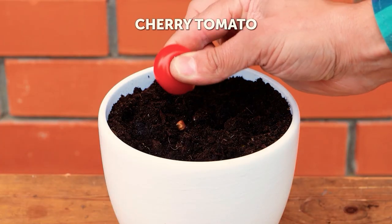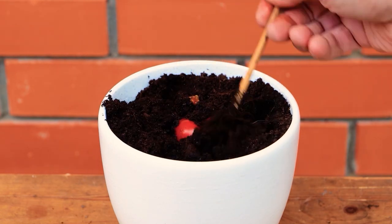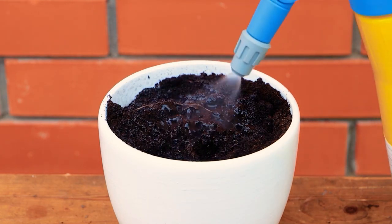Try this tip to grow cherry tomatoes from seeds. It's a great time-saving technique.